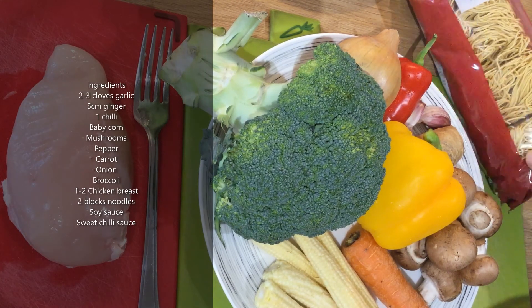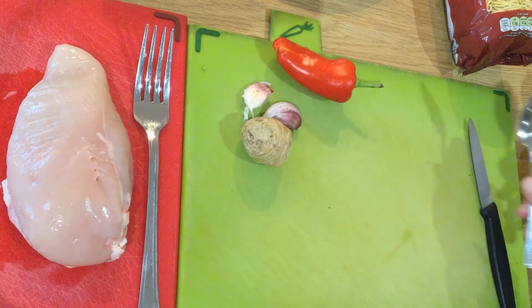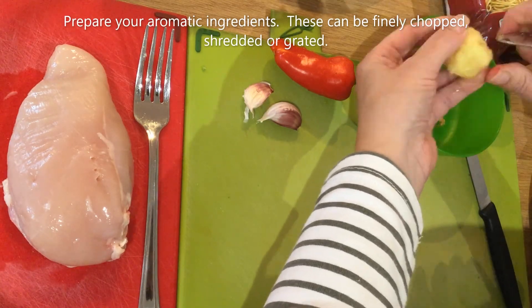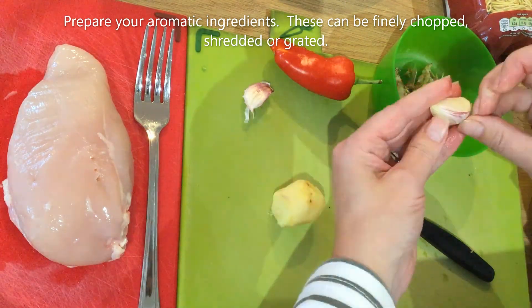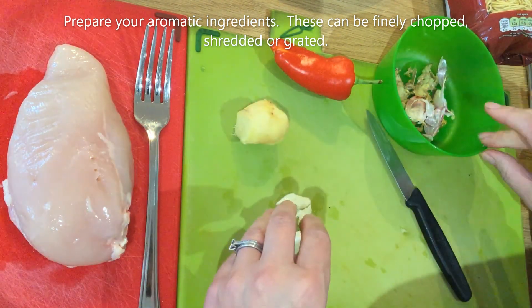In this video I'm going to show you how to make a chicken stir-fry. I'm starting by preparing my spices and aromatics. I'm going to peel my ginger with a spoon and then finely chop it — you could also grate it. I'm going to crush my garlic, peel it, and then finely chop it.